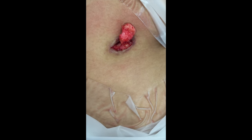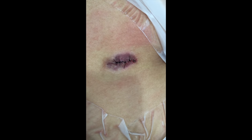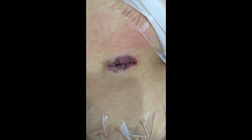Once that's removed, the keloid in its entirety has been completely excised. We've removed the keloid in its entirety using a process called enucleation, in which we remove the nucleus of the keloid.